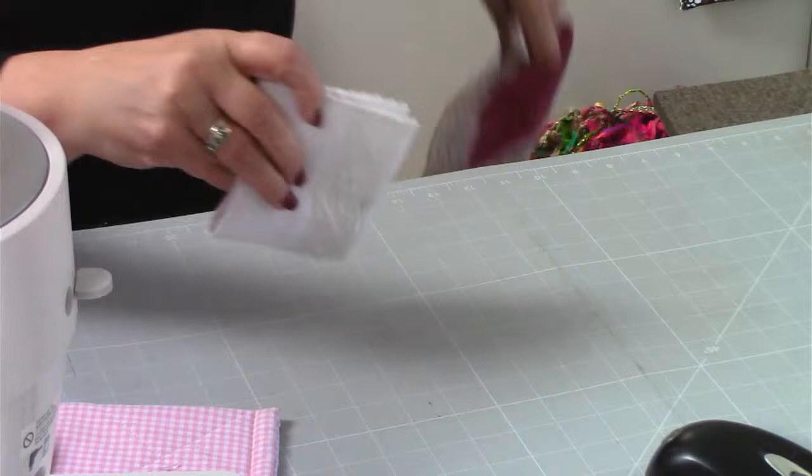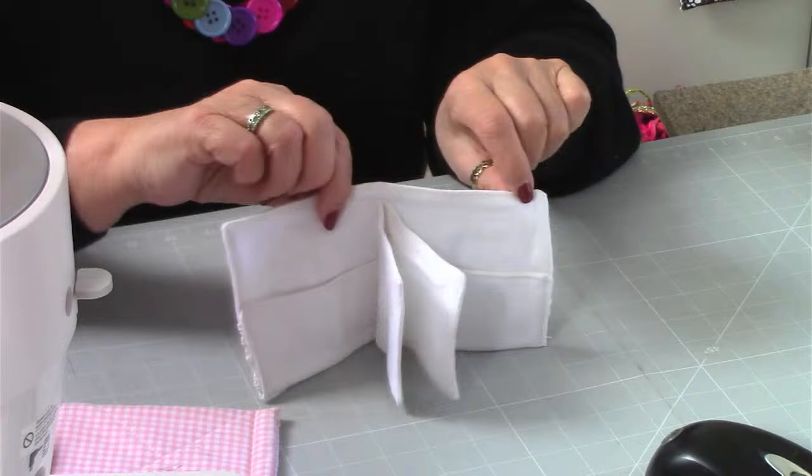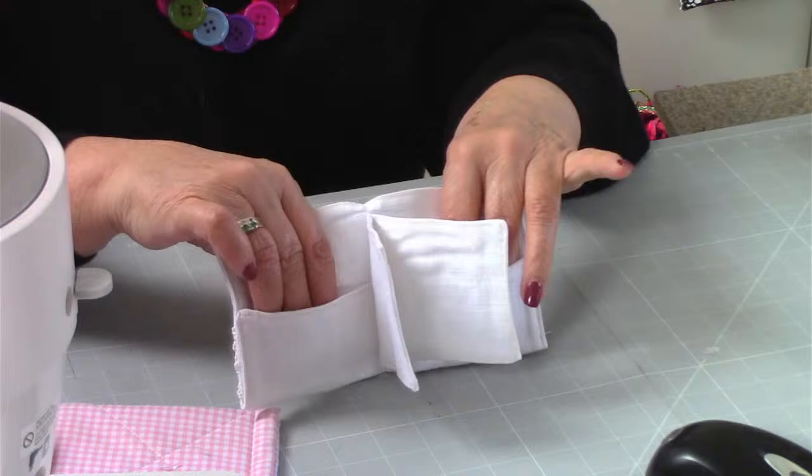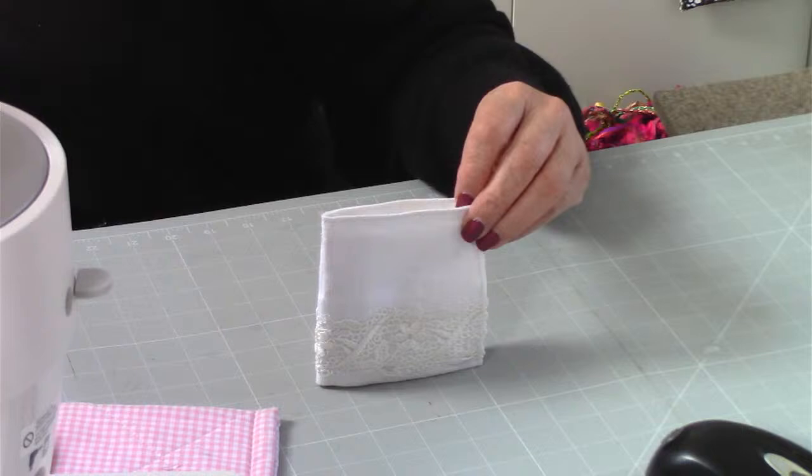Number 21 is Nelly - a really lovely make. It's a needle case or pin cushion or pin case. I made mine more vintage with lace on the front. It has plastic pockets so you can put your machine needles in there, and two pages that you can put your needles onto. That is 21, Nelly.